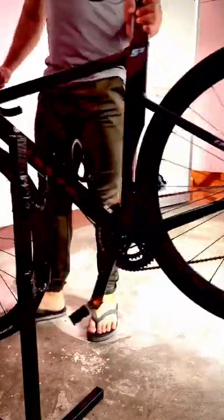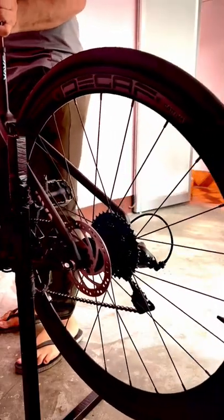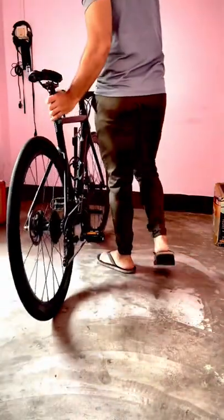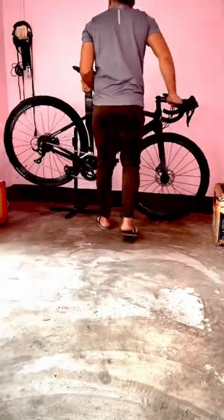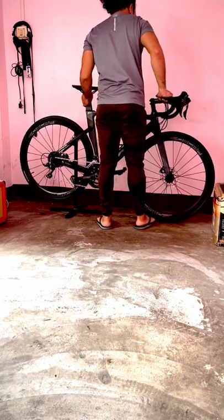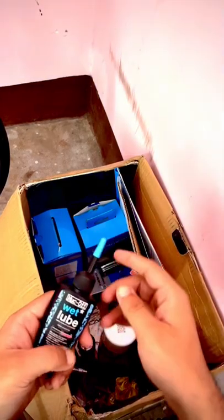After every wash of my bike, I bring it to stand and inspect all over — there is no problem. Cleaning my bike feels so relaxing. Today I'll be using the lube by Mokov, which is a wet lube.